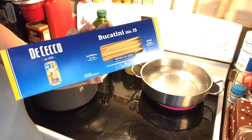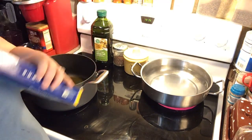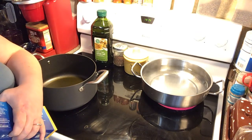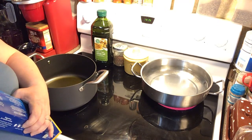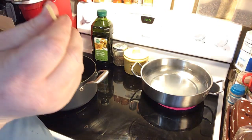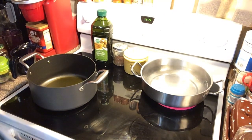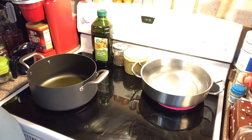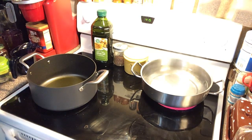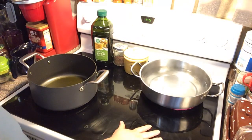Bucatini is just thicker spaghetti that has a little hole running through the center — see, it's got that little hole all the way through it. We're going to use the whole pound of bucatini, so this won't take very long to come back up to a boil.